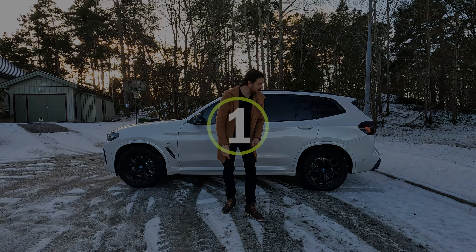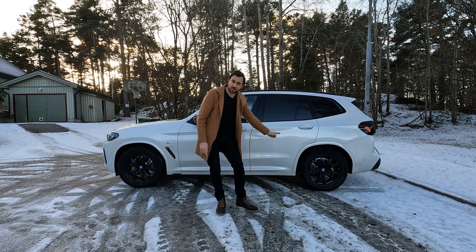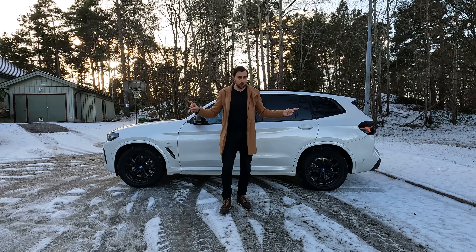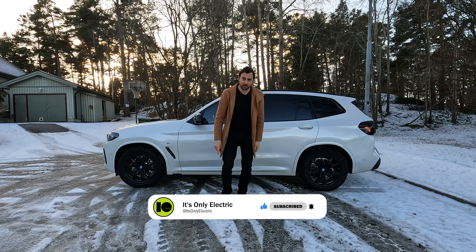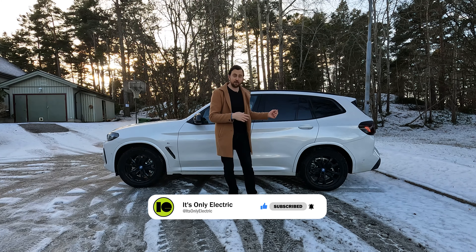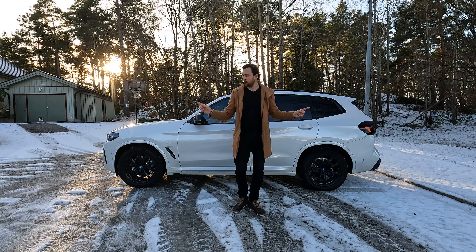The first bad thing is that this car is only offered in a rear-wheel drive version — there is no four-wheel drive option, which is very sad because this is an SUV. SUVs normally have four-wheel drive. The car manages rear-wheel drive well even in these kinds of conditions, but in the worst weather it's always better to have all-wheel drive.